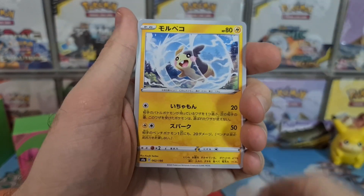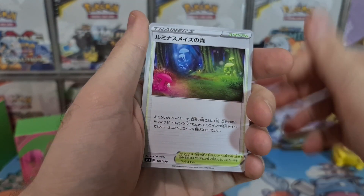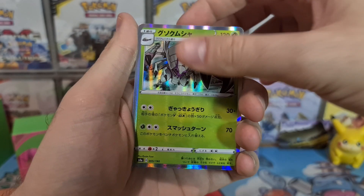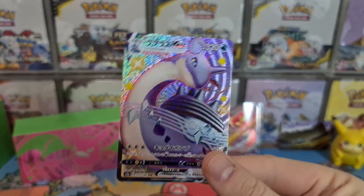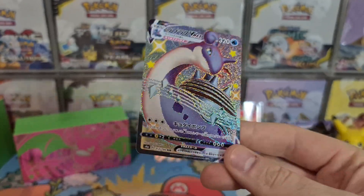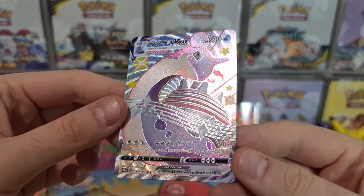I think I see a glimmer of shiny — what are we going to pull? Morpeko, nice Ducklett, Sandaconda, Grimmsnarl, Honedge, Garbodor, Golisopod, Zamazenta, and — oh, let's go! Come on! Shiny Lapras VMAX, Secret Rare! Oh my goodness, absolutely gorgeous — try and get a good look at it.